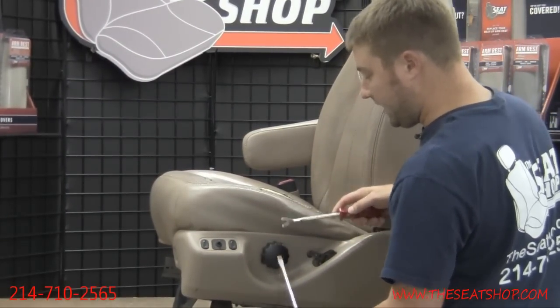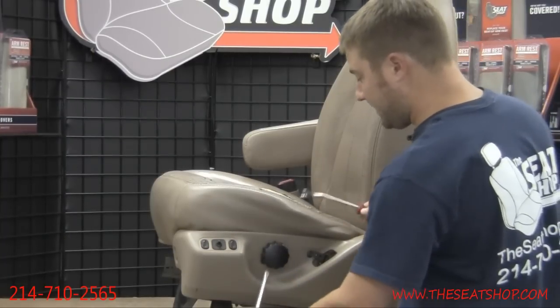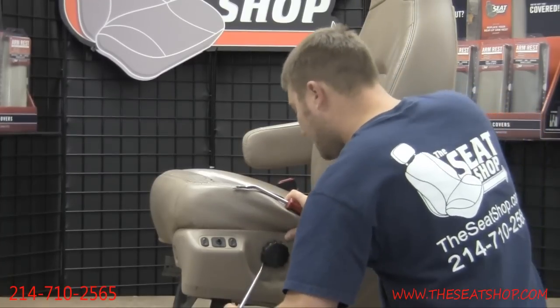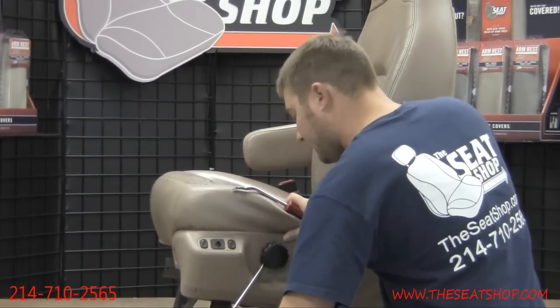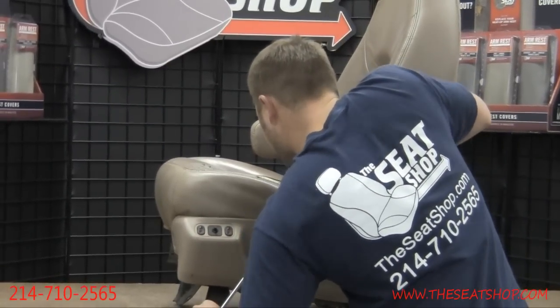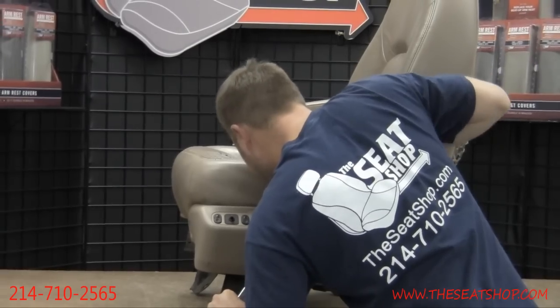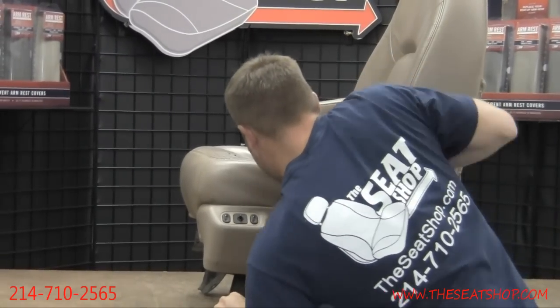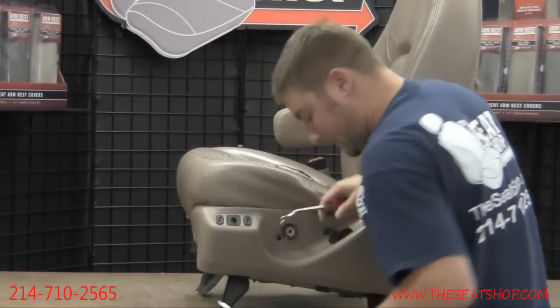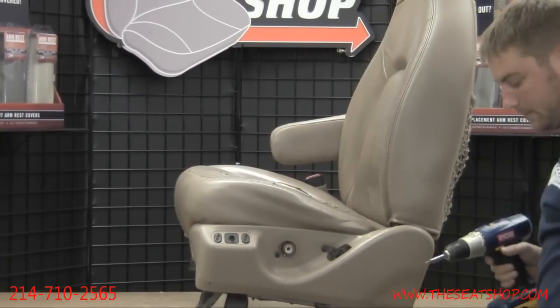The easiest way to remove the knob is to take a flathead screwdriver and a pry tool. If you don't have a pry tool, just take two flathead screwdrivers. Get in there where the knob ends and position two screwdrivers about 180 degrees apart. You'll be able to pop that off. It's going to be very tight, but there's no special clip — it just pops on there.